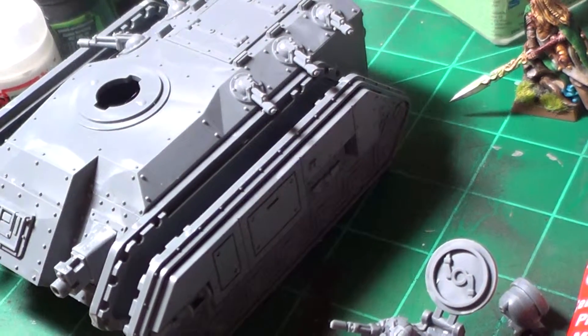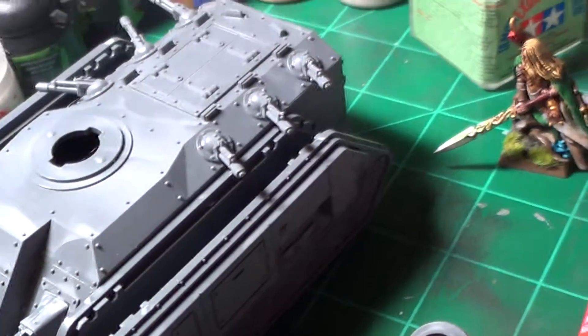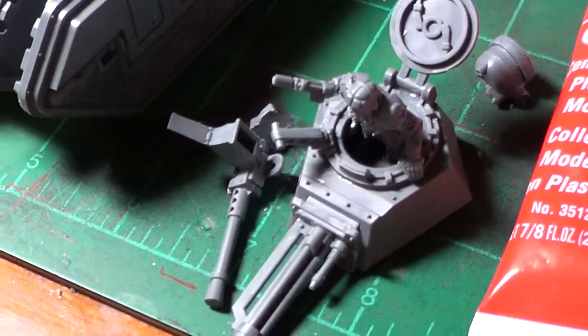I've got Cadian troops and a tank and some other things to assemble, but this one was just the first and I started putting it together.